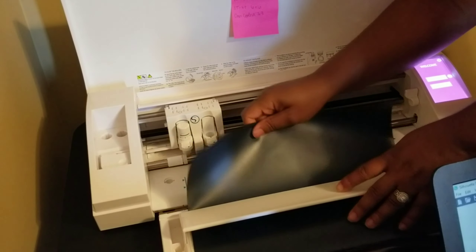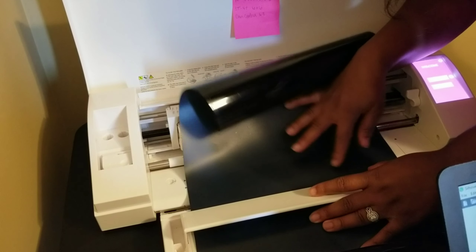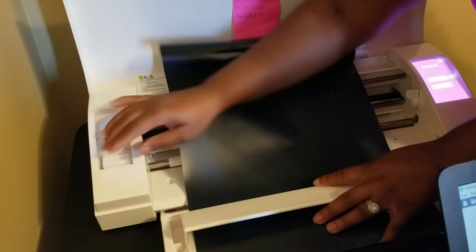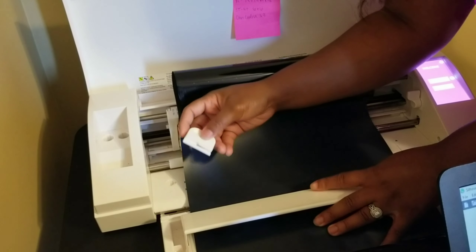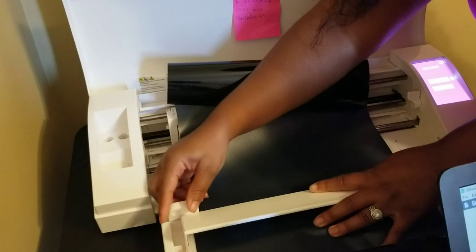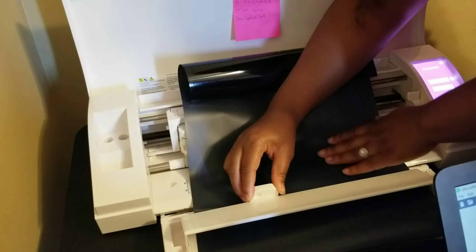Okay, cutting's all done. I'm gonna unload and then use our cutting tool that came with the machine — it just works better when you're working with rolls of vinyl and helps you get as close to a straight cut as you can when your design is done cutting.